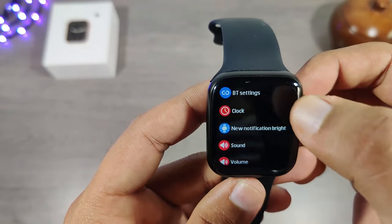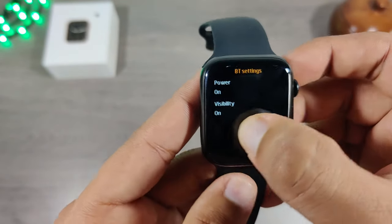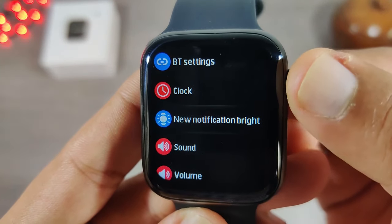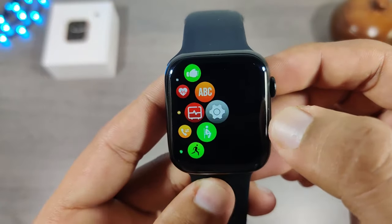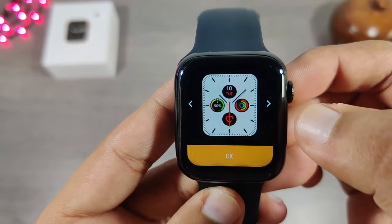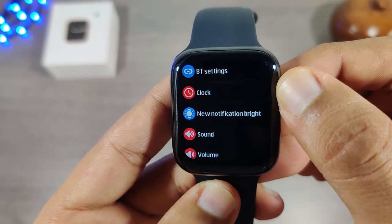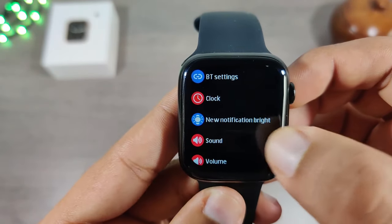Now let's go through all the settings options, including updates.